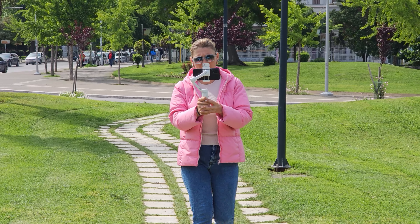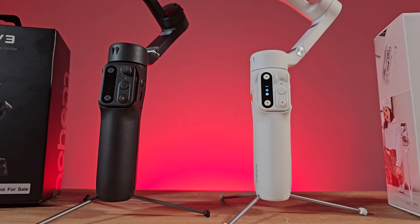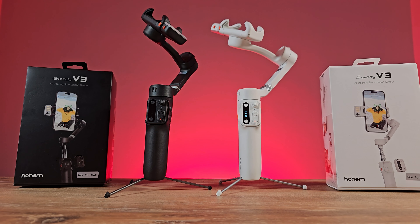The Hoheim iSteady V3 comes in either a black or white color. The handle is more ergonomic than its predecessor and it feels great to hold. All of the controls are conveniently placed and make single-handed shooting an absolute breeze.